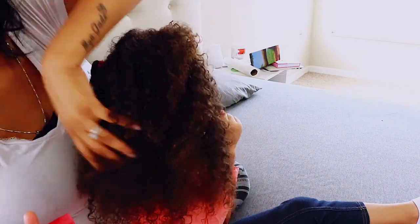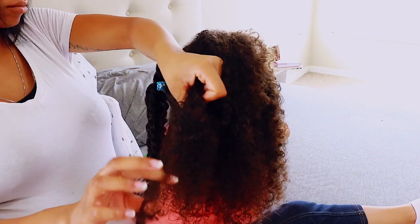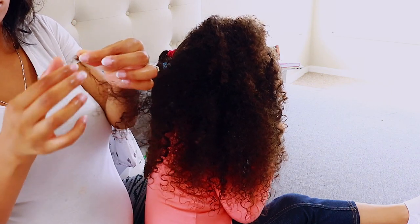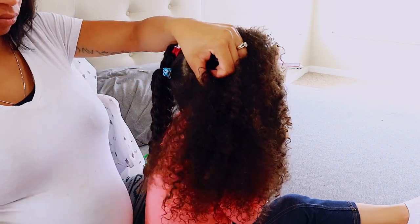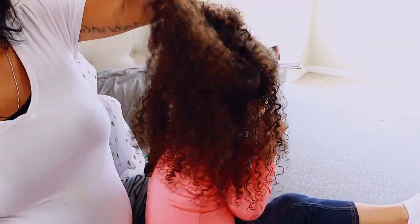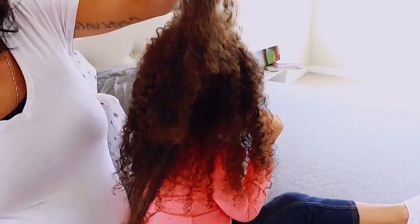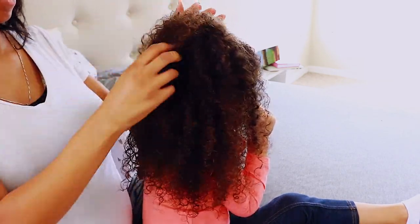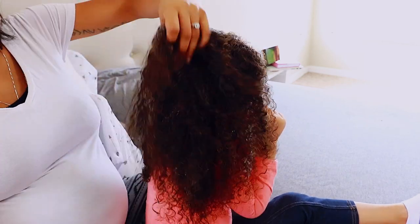Even with detangling, using your fingers makes it so much easier because you can be very gentle. When you get a knot, you can just use your fingers to manipulate it out without feeling like you have to cut it. Water itself is amazing — that's all I used in this clip before applying conditioner, and it came out so seamlessly. At this point I'm still not getting a whole bunch of hair coming out on my hands.